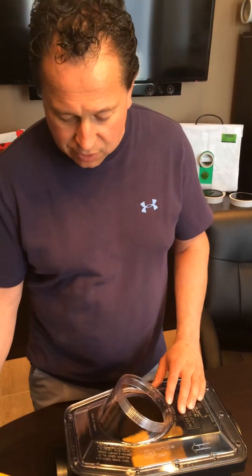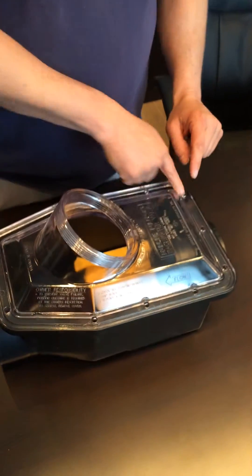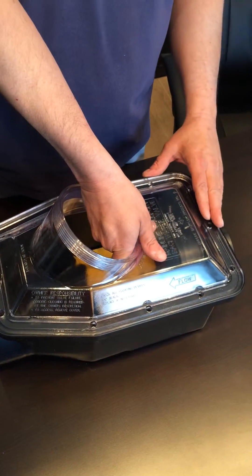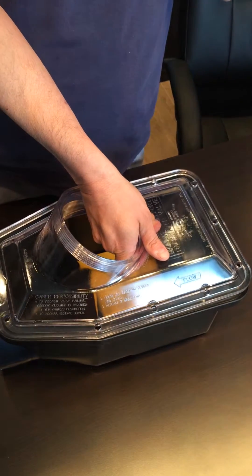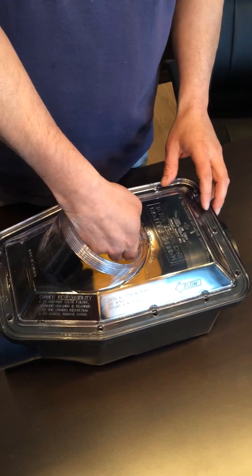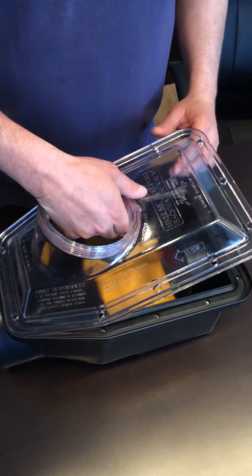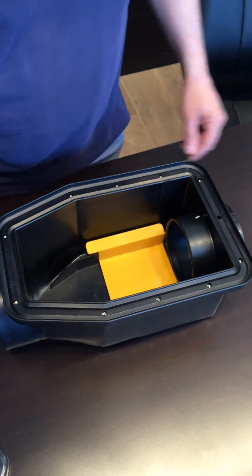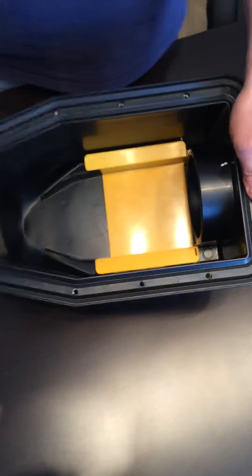Step one will be removing all of your bolts around your valve. Remove your clean-out and pop the lid off. Sometimes the lid is stuck, so you might have to take a car hammer and use it as a lever to pop the lid off. Now that you've got the valve lid off, you're going to be looking inside of it.